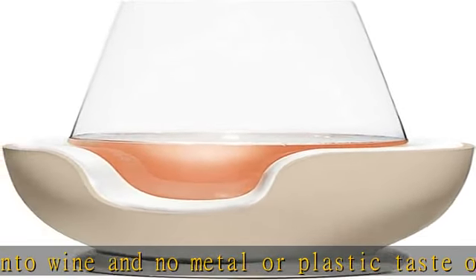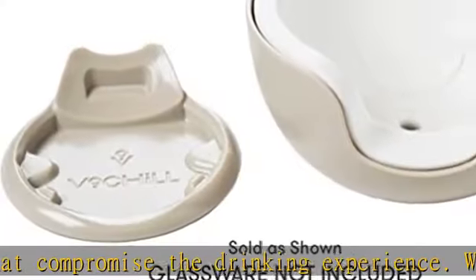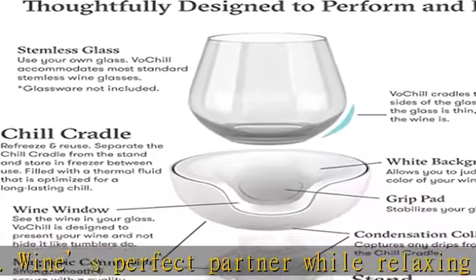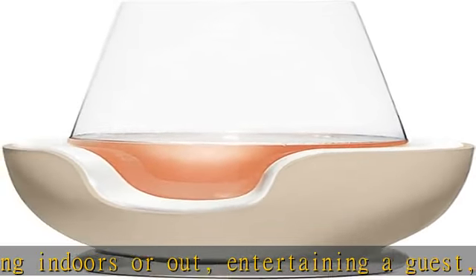Keep the chill without giving up your glass. Enjoy the pleasure of your own stemless glassware — no metal or plastic tumbler required. Fits a wide range of standard stemless glass shapes and sizes. Will not fit glasses with flat bottoms such as old-fashioned or lowball glasses.